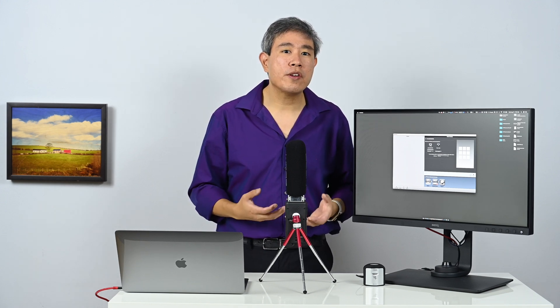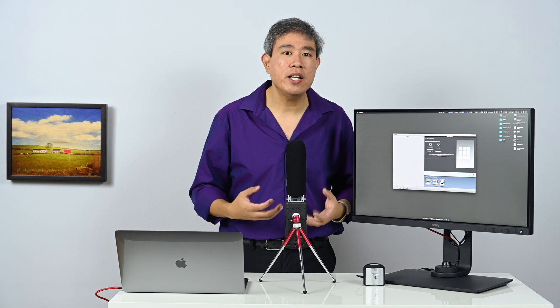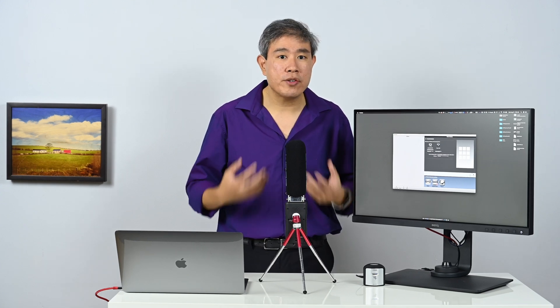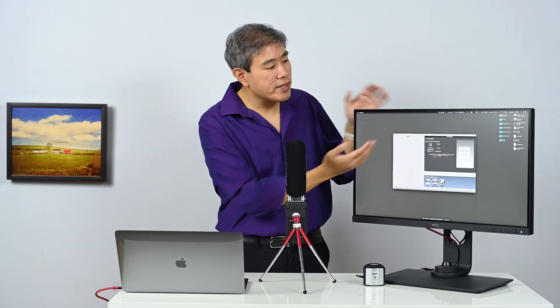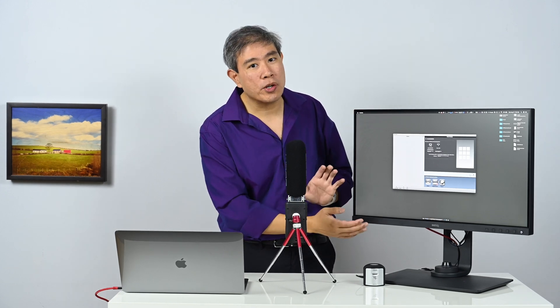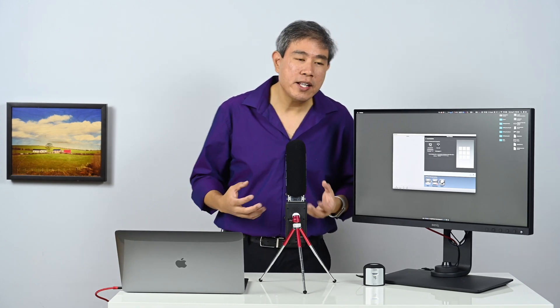If you're editing photos in full screen, it's always good to know that one corner may be a little bit bright or another corner may be a little bit dark. It's just good to be aware of those things.